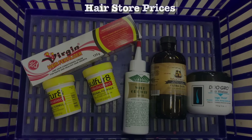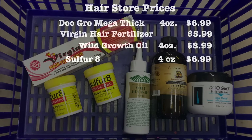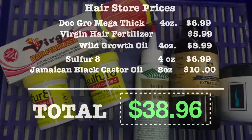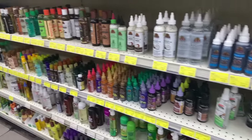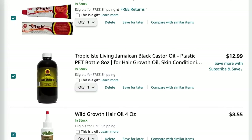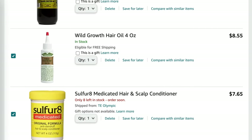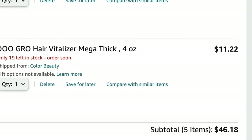I went to the hair store and tallied up how much everything would cost — I'm not sure what prices are like in California, but this is what it is over here. Remember, all these products lasted me about six months. For those who don't live near a hair store or prefer Amazon, I did a price comparison so you know where it's cheaper. When I purchased these products, I used Amazon to make sure the links I share aren't sending you expired or defective products.